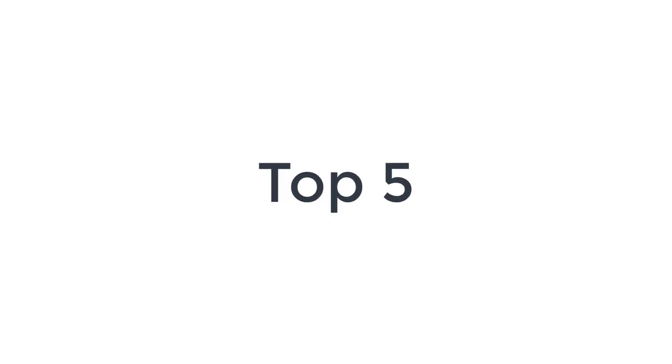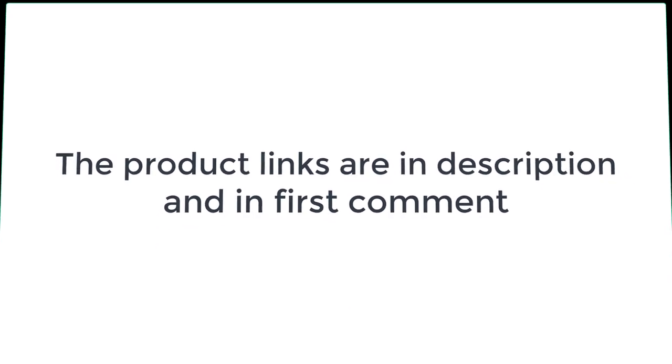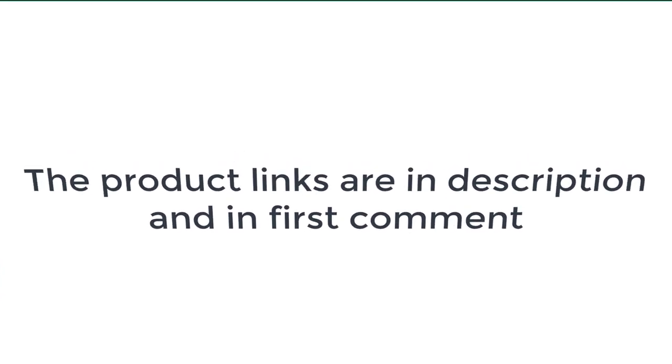Without wasting your time, we are going to share the Top 5 Dog Lick Pads. The product links are in the description and in the first comment.